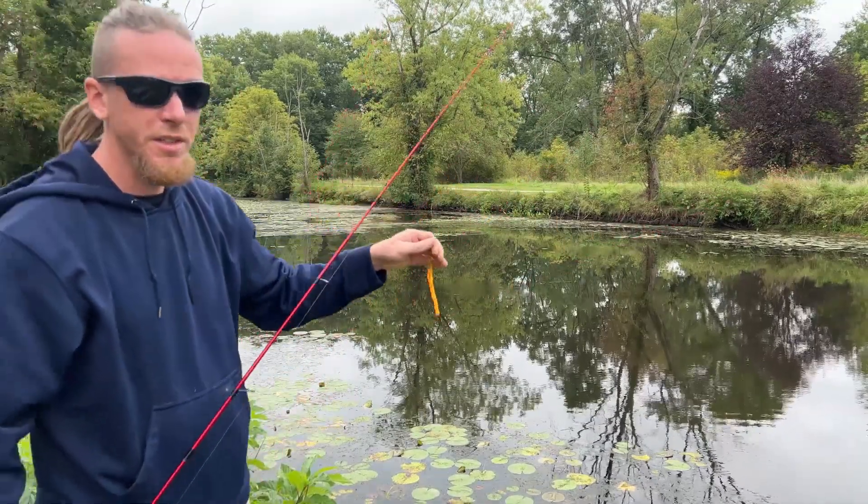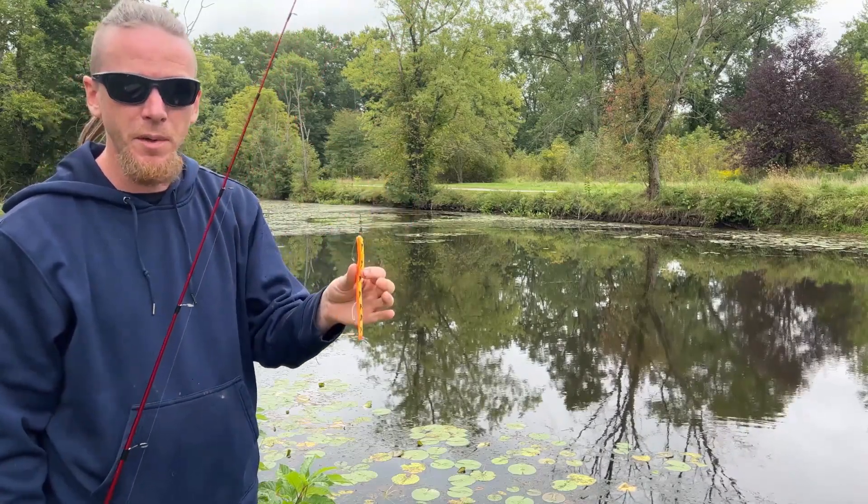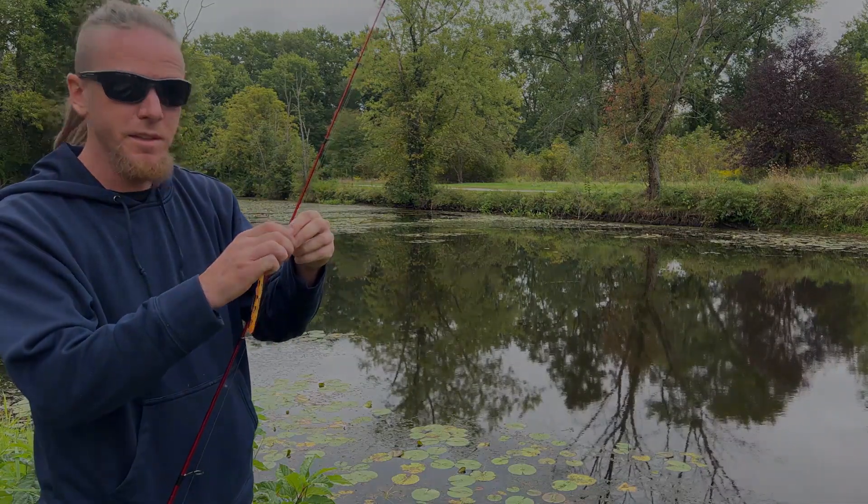That is how you use the DeLong 6-inch weedless worm. There are a lot of different ways you can use worms, so just go ahead and try some other things out as well. Thank you for watching, and tight lines.